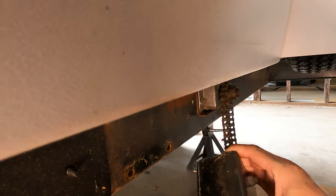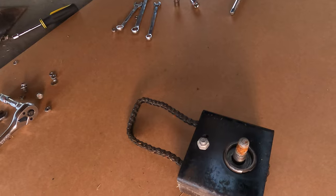Hi everybody, welcome to my channel. I'm Derek Smith and this is Pop-Up Camper Pro. Today I'm going to show you how to replace the left-hand chain drive crank assembly on your Coleman or Fleetwood Pop-Up Camper.